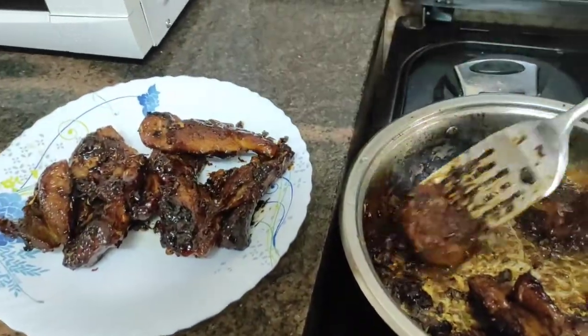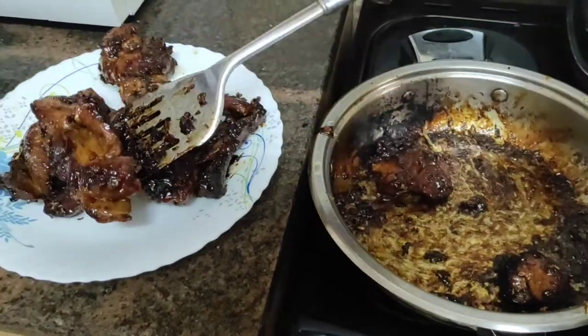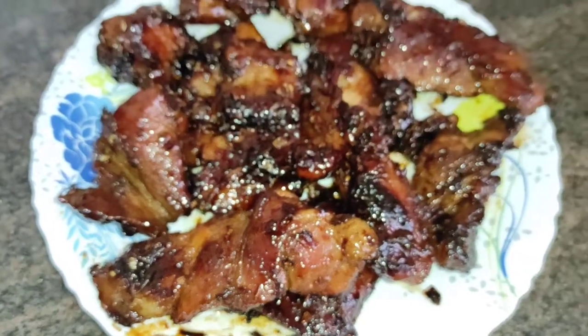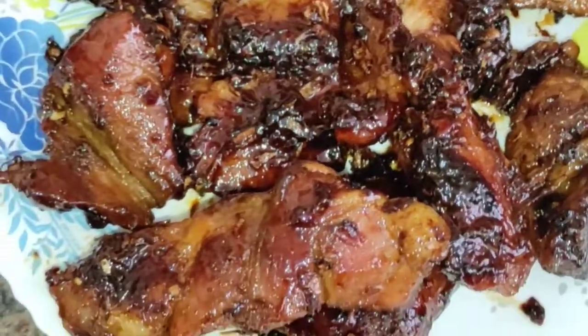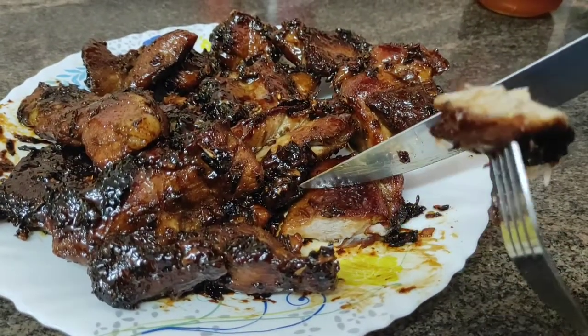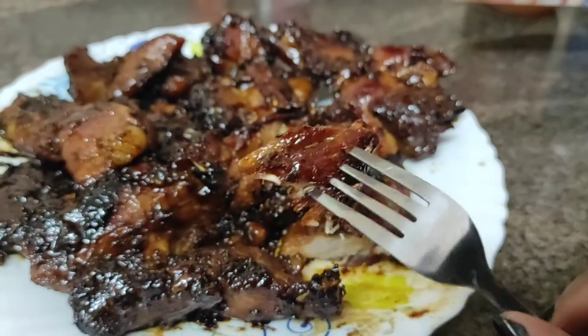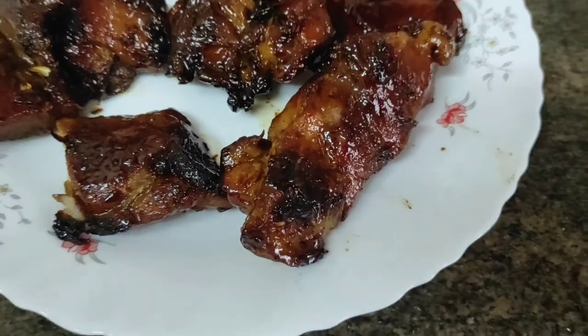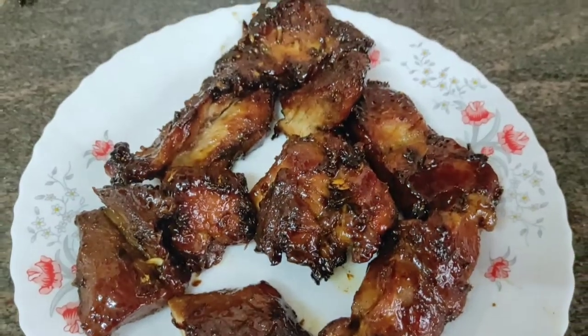I'm going to show you a clip of me tasting it. Can you see how great it looks? I love that rich brown color. It looks a bit dark, but that was because of the soy sauce. As you can see, I've cut it and it's well cooked inside. It didn't even take me more than 45 minutes to prepare this. It was really sweet — the honey made it sweet and the pepper added a nice mixture of flavors. Thank you so much for watching. Kindly subscribe to this channel if you haven't, share this video with a friend, and I will see you guys on the next one. Bye!